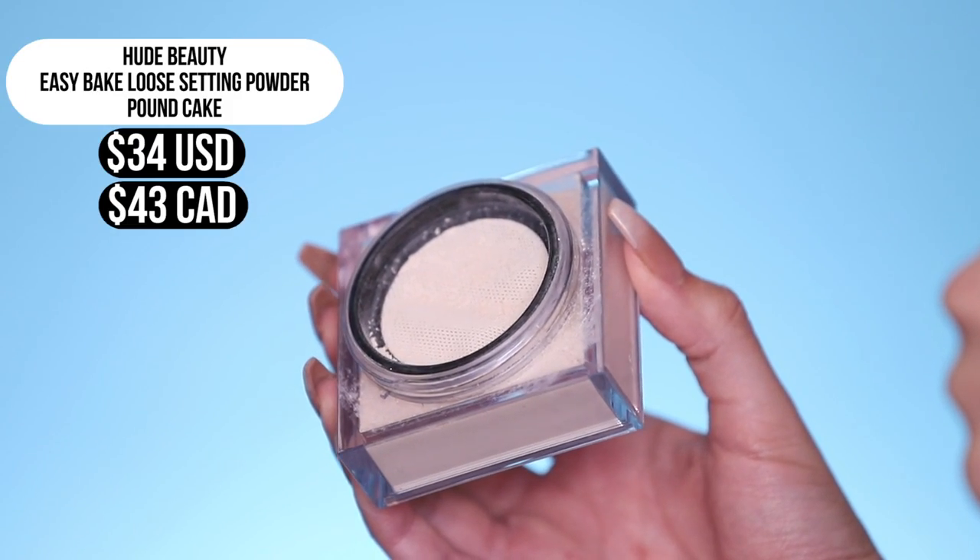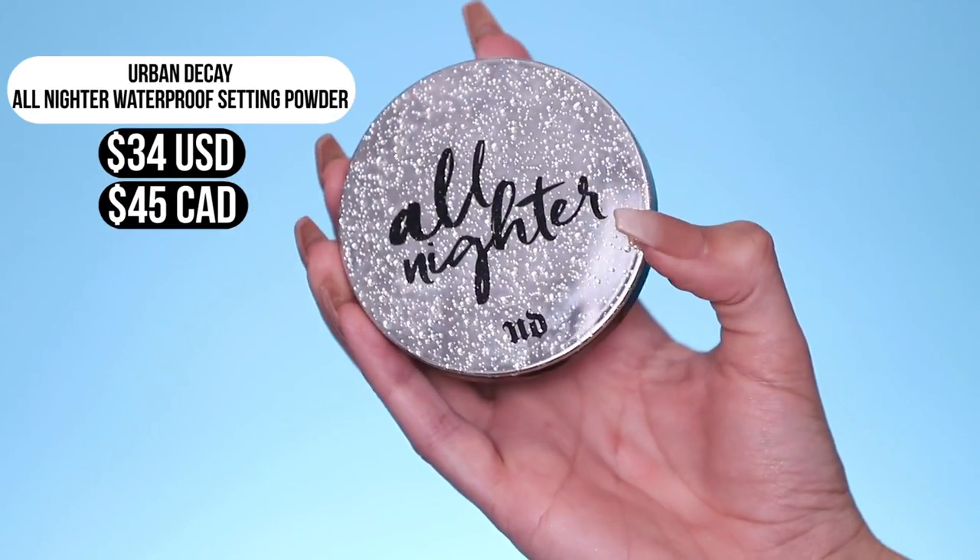Now we're ready to set my face. On the regular side, I'm gonna take the Huda Beauty loose setting powder in pound cake to set my concealer. And on the waterproof side, we have what seems to be a magic powder — the All Nighter Pressed Powder from Urban Decay Cosmetics. It really does lock in all your complexion for hours. I've gone clubbing, sweating up a storm, and my complexion stays put. So we're gonna use this to set basically my entire face on the waterproof side.